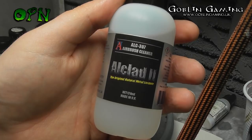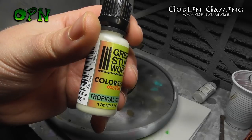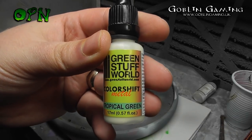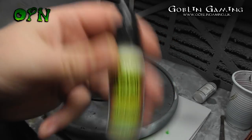It's important to use Alclad's airbrush cleaner while using Alclad lacquers. Because it's a lacquer paint, water will just clog the paint up in your airbrush, so make sure if you are using Alclad paints you pick up their airbrush cleaner as well.